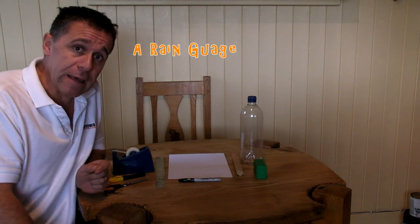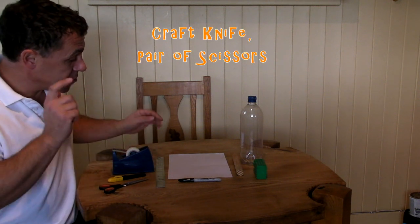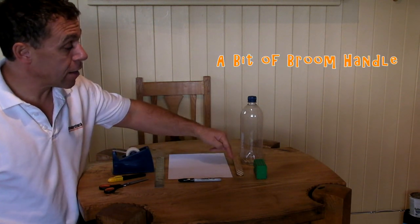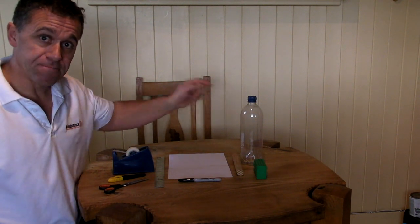In today's video we're going to build part of a weather station. This is the first part; there are two other videos showing how to build other bits. Today we're going to build a rain gauge. The things you need are here on the table: sellotape, a craft knife, pair of scissors, a ruler, piece of paper, sharpie pen, a bit of broom handle, plasticine, and a one-litre bottle.